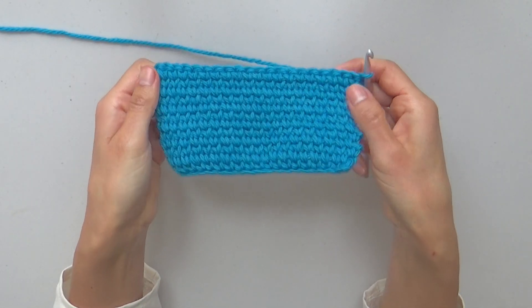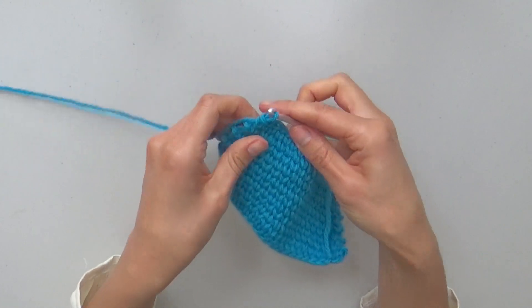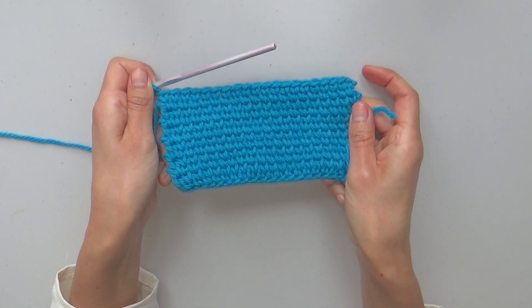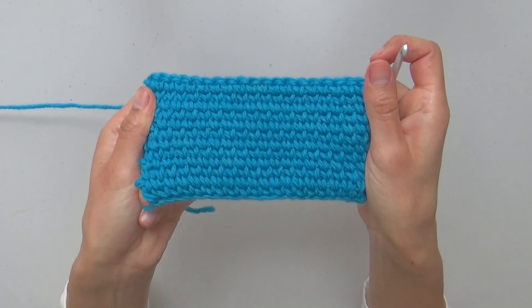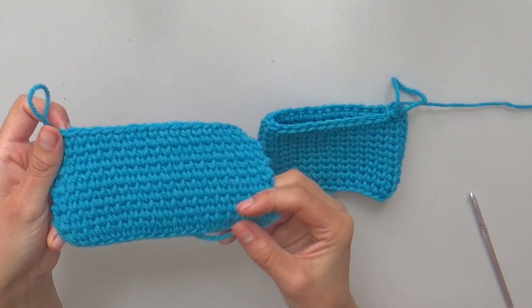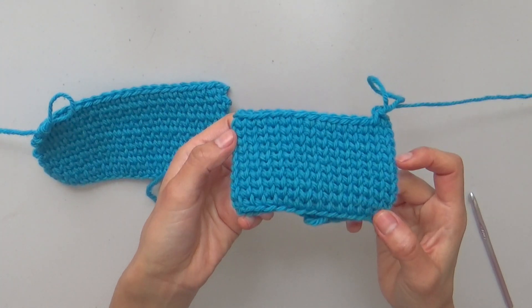This is how your sample will look after some more rows, from the front and the back of the work, which are basically the same. The result is a chunkier and more resistant fabric. Here's my sample of split single crochet back and forth, and another with split single crochet worked in the round.